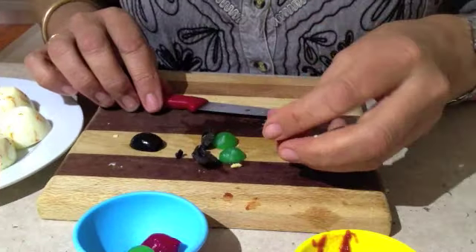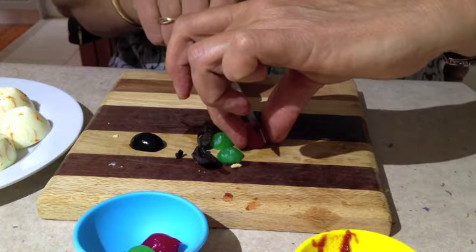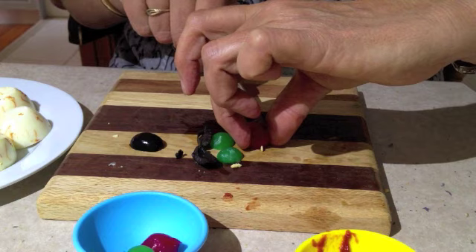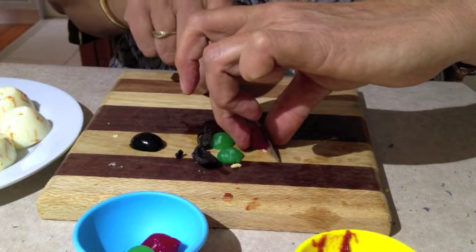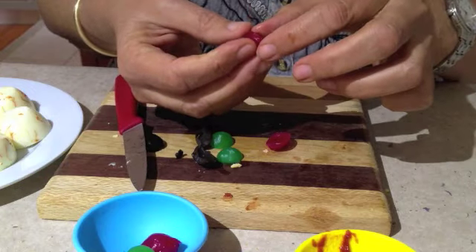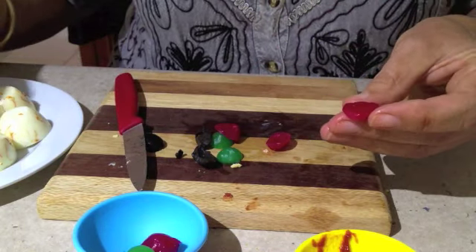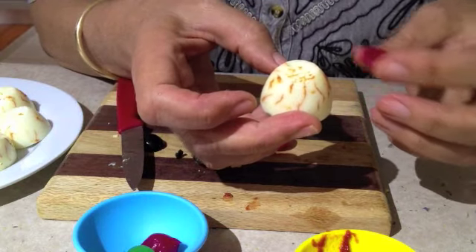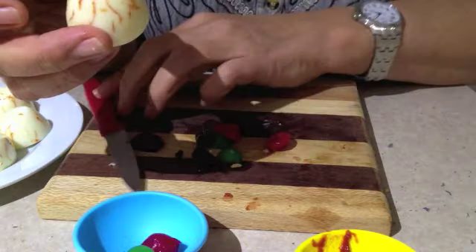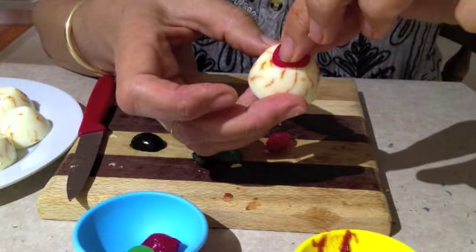Let's do a vampire eyeball now — we'll get a red one. Slice it down the centre and take a thin sliver from the centre. Get another one of our eyeballs, put our vampire iris on top of it and pop our pupil on top of that.